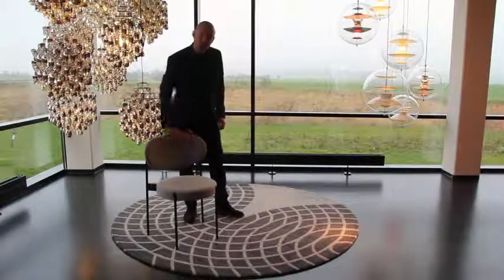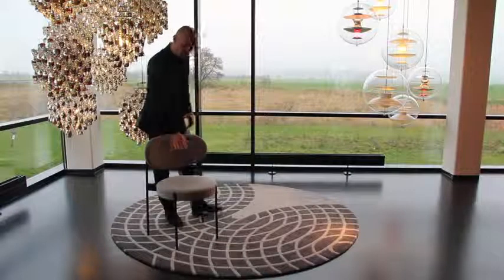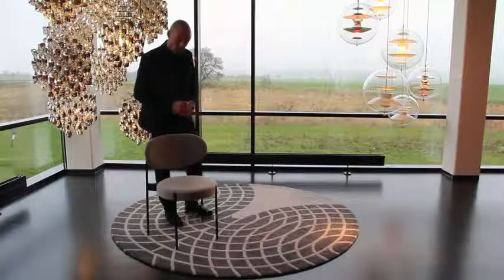The 430 chair is a fully upholstered chair which has a very nice full upholstered back, and a seat which is actually upholstered on a round wooden ring with rubber bands, which I will show you in a little bit.